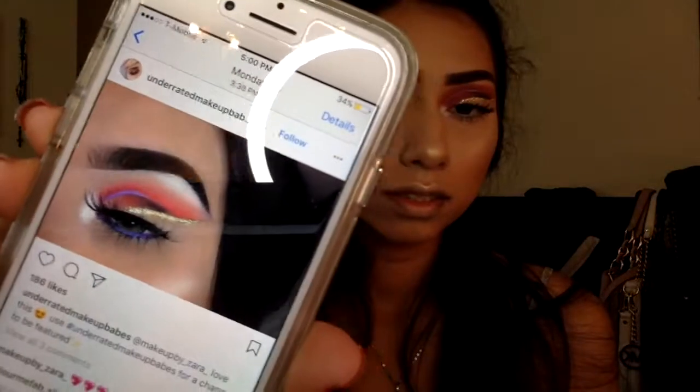Hey guys, welcome back to another video. Today I got inspired by a makeup look on Instagram that I saw the other day. It's just like an invisible wing liner with some glitter and a touch of lavender color.